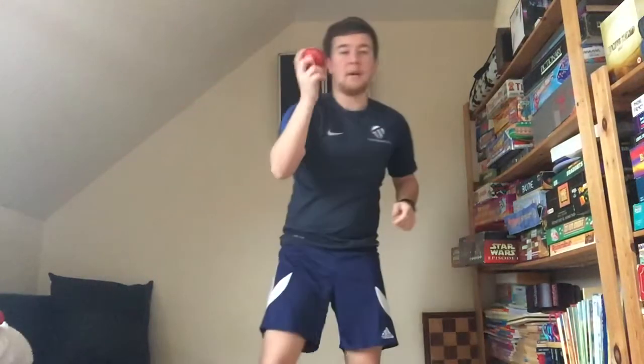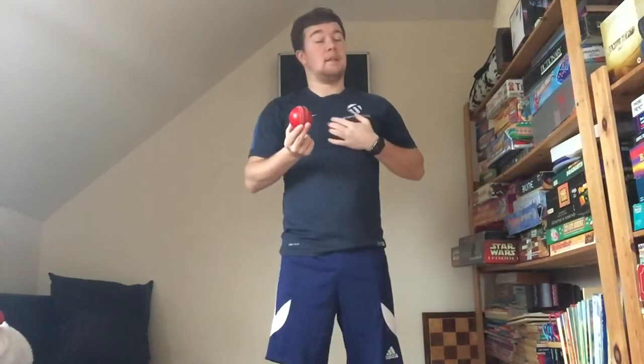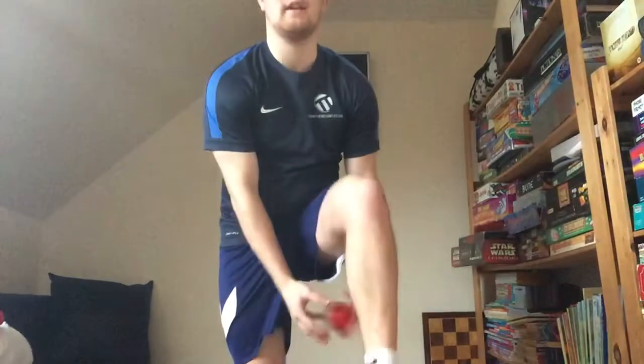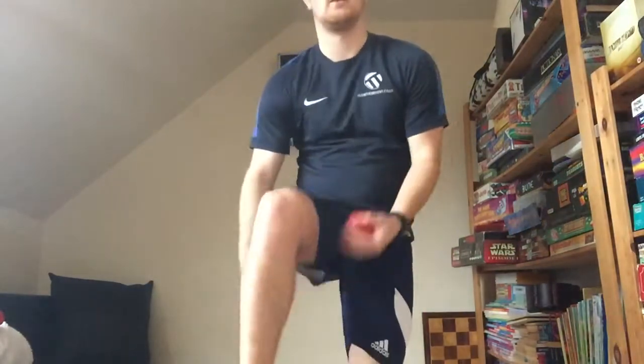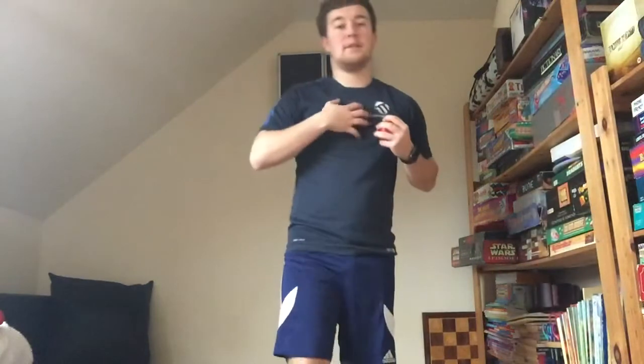Now we're going to warm these hands up. If you need to pause now and find a ball — any sort of ball will do. I'm using a soft cricket ball, but you can use a tennis ball or a real cricket ball, though we need to be very careful with something like that. So go and grab a ball and bring it back. What I'm going to start with is something called a figure of eight. You start with the ball in front of you — one hand brings the ball back and between your legs, the other hand collects it. We're going to try and do 20.